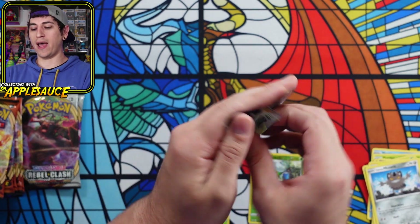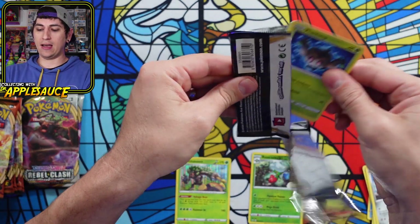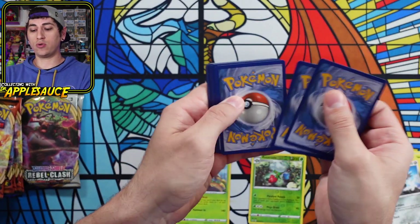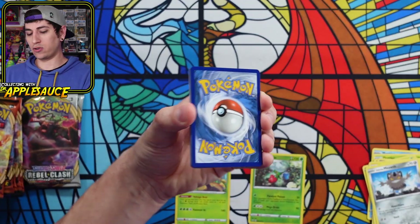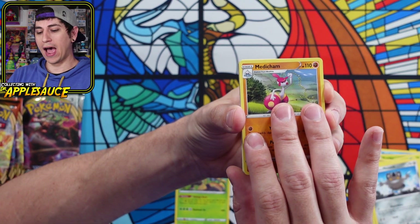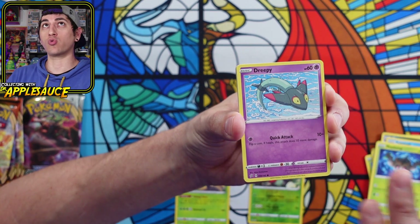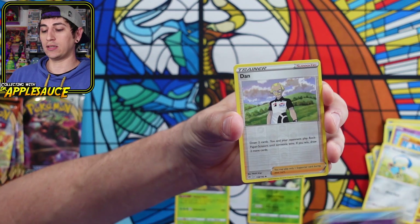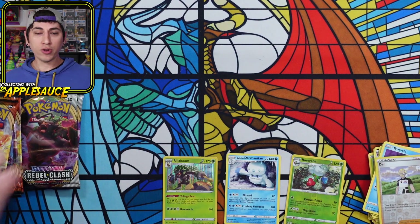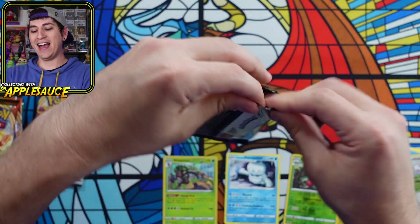We have three Rebel Clash packs. Interesting that I got five Darkness Ablaze packs — I'm not mad at that; that means I have five chances at the Darkness Ablaze Charizard VMAX, which works for me. Burning the electric energy on Rebel Clash pack one: Medicham, Morgrem, Palpitoad, Phantom. There are some great cards in Rebel Clash I would not mind pulling. Reverse Holographic, and a Galarian Darmanitan — I almost said Darmanitan VMAX since I'm so used to seeing the Galarian Darmanitan in his VMAX form.